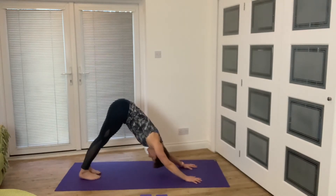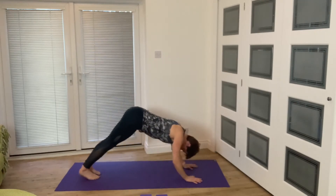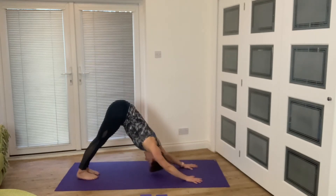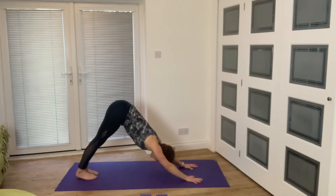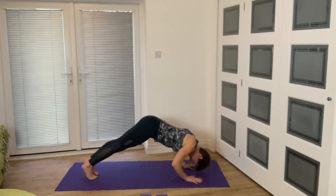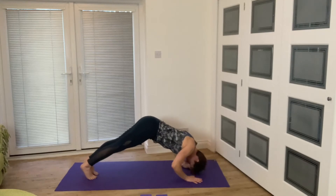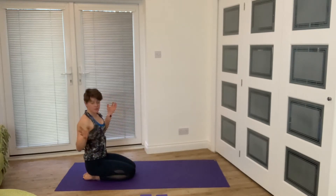If these become too much, you will come to your knees. We're going to bend our elbows, sinking through, and then pushing back up. So we're looking at taking the head through the gap — sinking through and pushing back up. We've got another two. Then bring your knees down and give your wrists some relief.